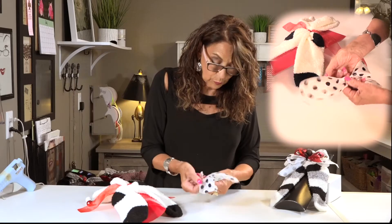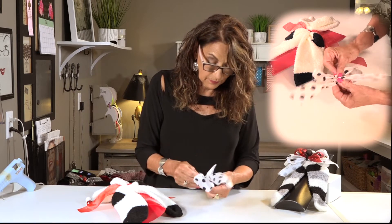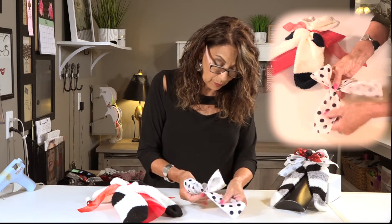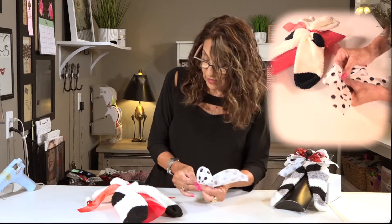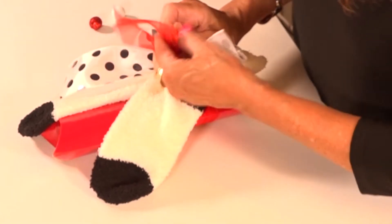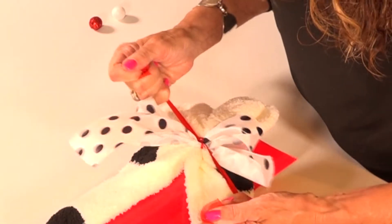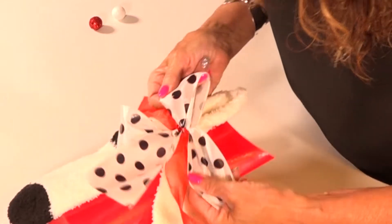There we go. This ribbon is a little slippery. Let's get it in the center. We have our loop there and now you have your bow. It'll go on once I get it on the box — it'll be okay. We're going to tie it right there. Now one of the things that's really important when you're doing this is you have to get the right proportions. I've seen people put way too big a bow on their boxes.